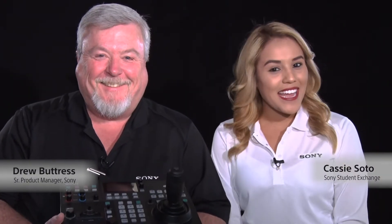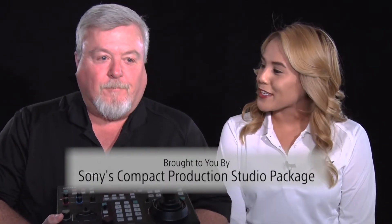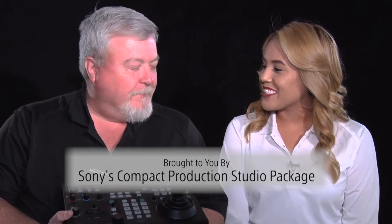Hi there and welcome. We're here at Sony NAB 2017. My name is Cassie Soto and I am here with Senior Product Manager Drew Buttress. Good morning. Making it through another NAB — adding to the checklist.